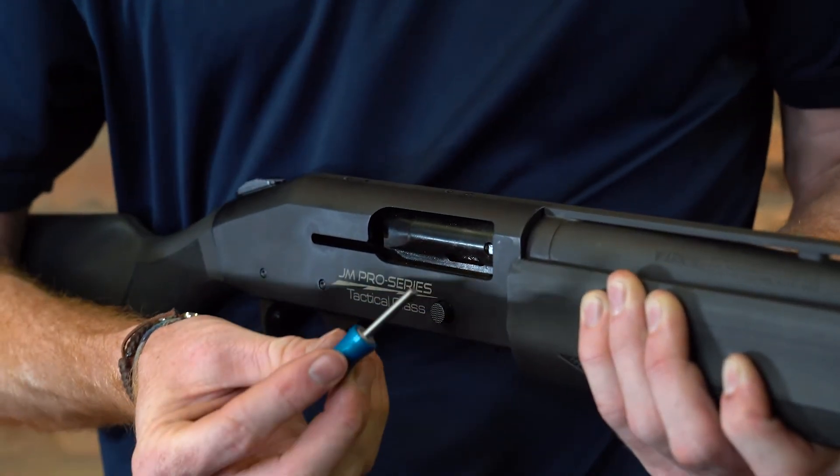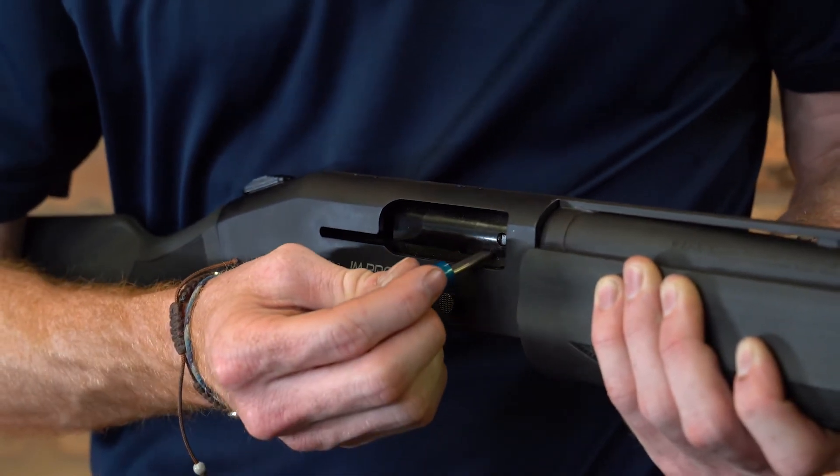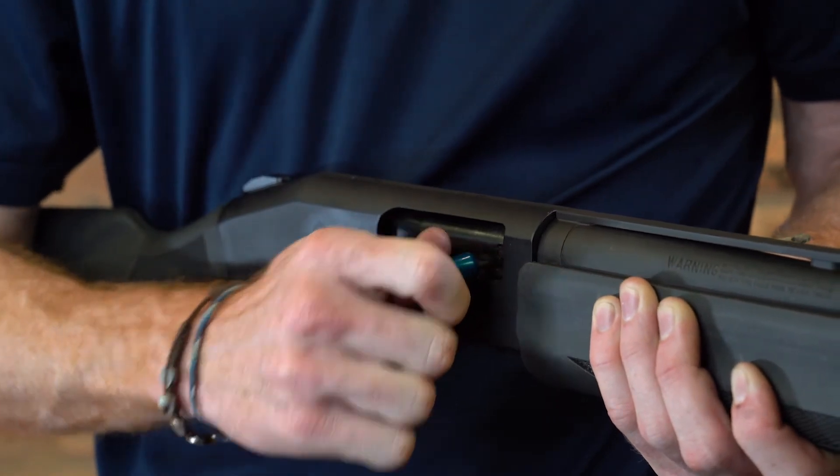And I'm going to take the new Briley bolt handle, and this slot is going to fit to the back. So I'm going to take it, fit it, push it in until it clicks. And it's ready to go.